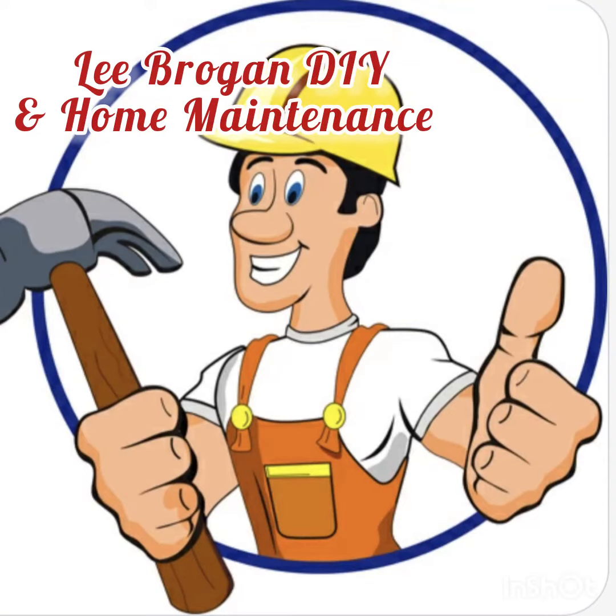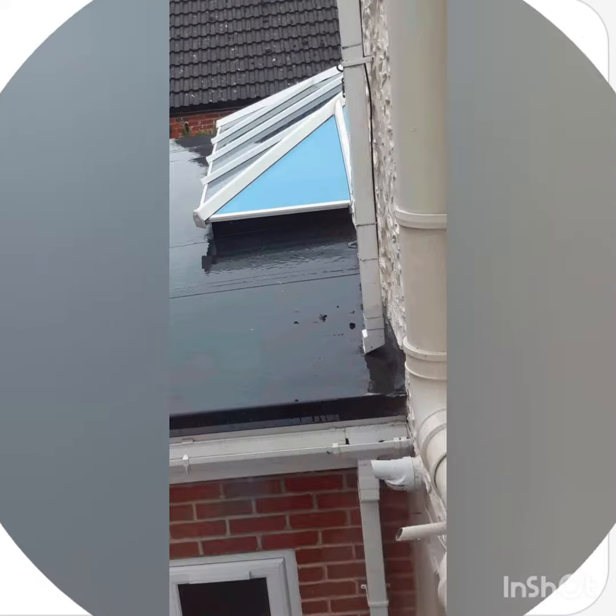Hello there, it's Lee from Lee Bregan DL1 Home Maintenance. Today I've been asked by a client to look at their gutter. The gutter's gone into a downpipe, into termination onto a flat roof. What they're worried about is obviously all the additional water and the flat roof failing.